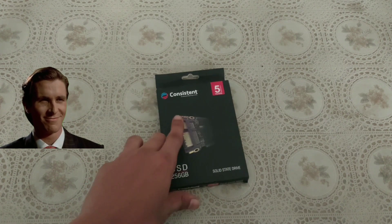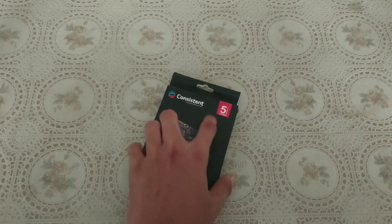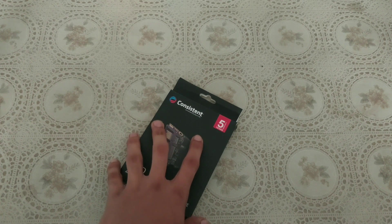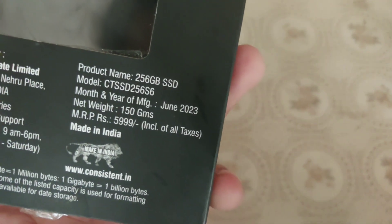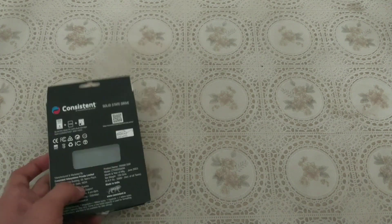Consistent key, 256 gigabytes of SSD — solid state drive — 5 years of warranty. And you will be shocked by seeing the price. As you can see, 5999 — and you will not believe the right price. And guess what? Make in India!